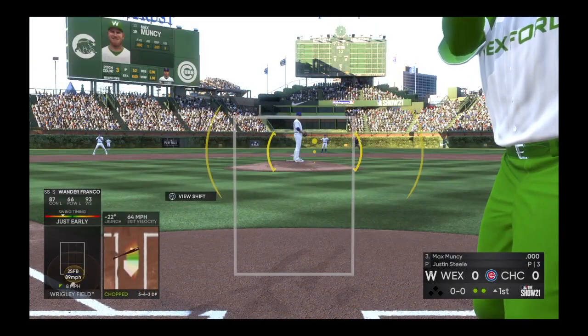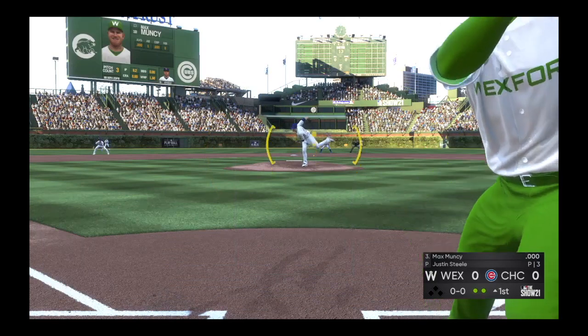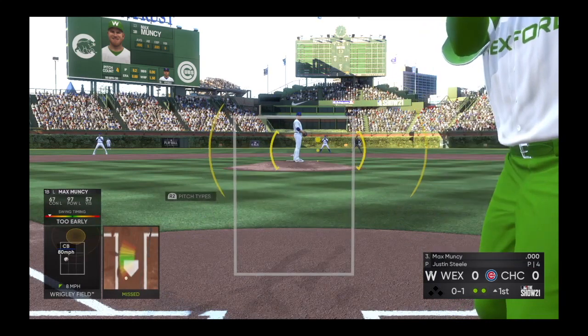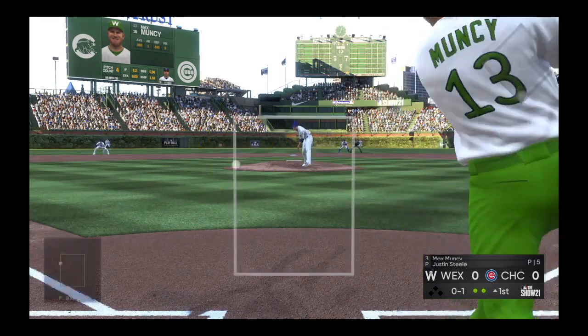Bases empty, two away, and that'll bring up the big bat of Max Muncy. First delivery to him — he gets a good curveball here to start the at bat. It's strike one. Put that in the memory bank: first time he breaks out a curveball right there, and it's a pretty good one.